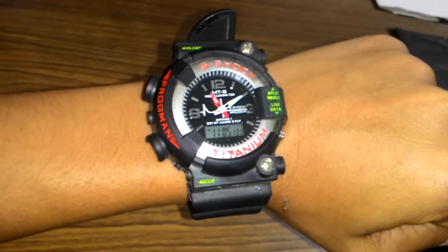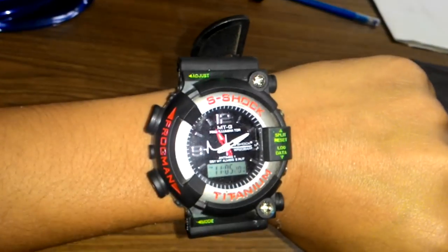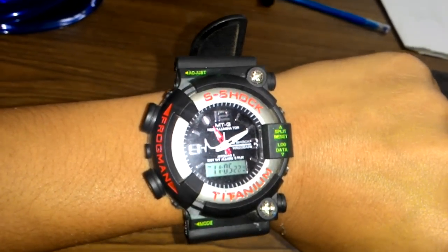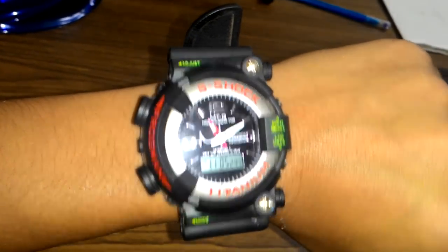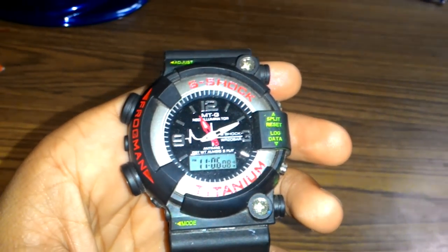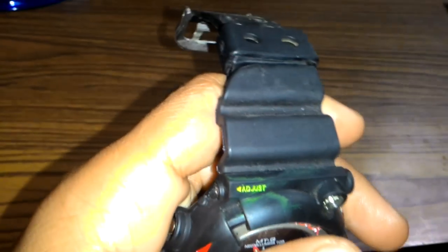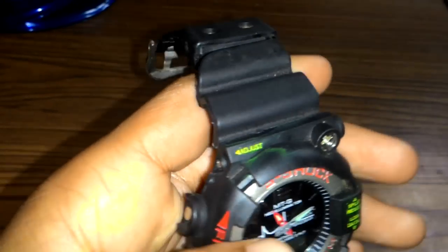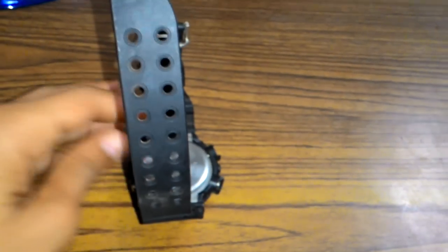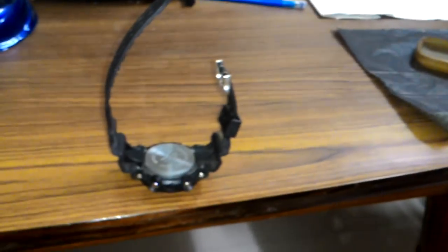So friends, I am going to review the watch, S-Shock Titanium. Here, as you can see, there is an adjust button. I wanted to show you first the style of this watch — I just want to take a photo with this video.